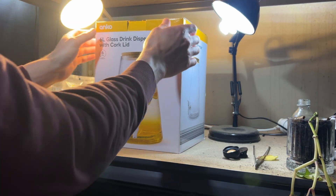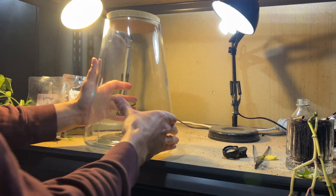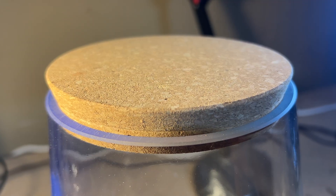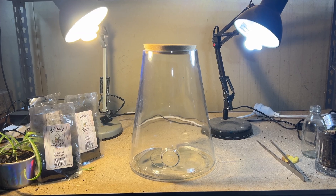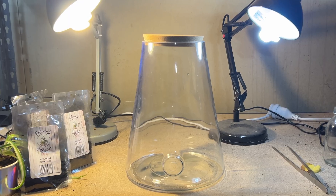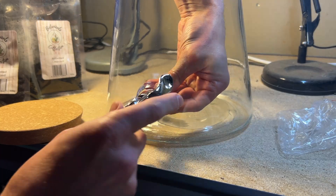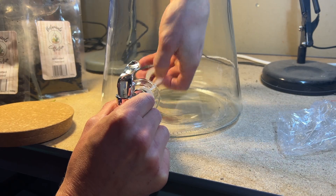I wanted to do something unique for this one. You can turn anything into a terrarium, but it's a bit more complicated. You still have to go through the fundamentals, and that's what I'm going to show you in this video. Now let's turn this into something beautiful. If I want to culture anything truly epic in here or make it a super epic ecosystem, I need to do it the right way with the fundamentals.